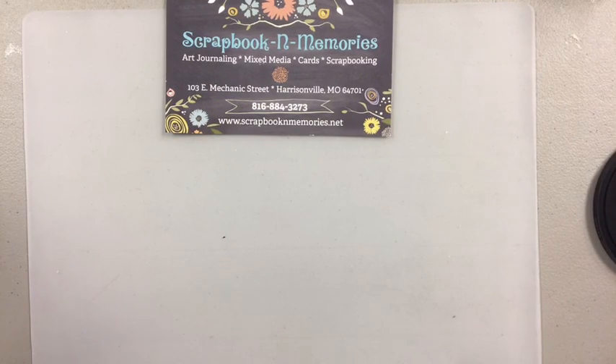We currently have our private Facebook sale going on in our private group called Scrapbook and Memories Scoop. Make sure to jump over there and check out what great deals and steals we have going on. We are on day six of quarantine of not having the store open. It's starting to feel a little bit more normal, but it's not normal, and it's kind of sad not seeing everybody — we do miss everyone.